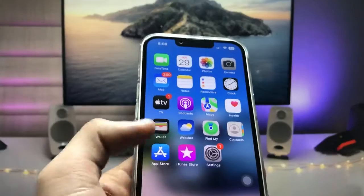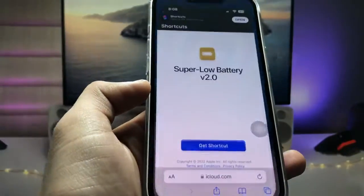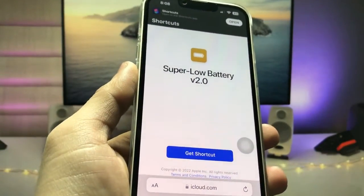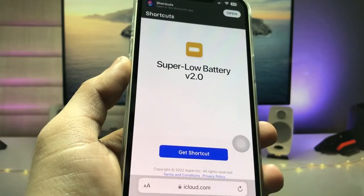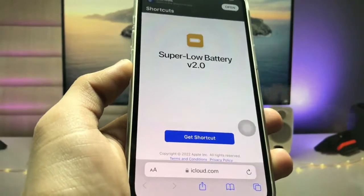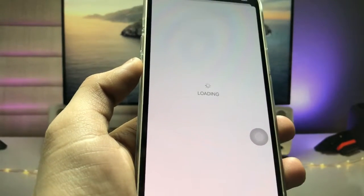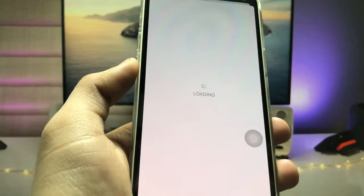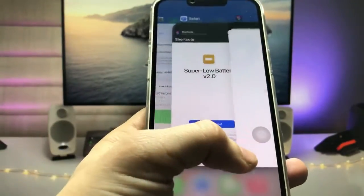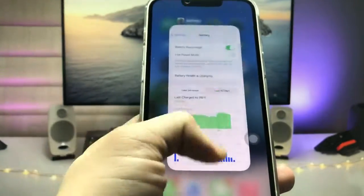Firstly, I will leave a link in the description — go and open that particular link. After that you will see there is an option for the super low power mode shortcut. Tap on the 'Get Shortcut' option and you can easily enable this shortcut on your Shortcuts application.